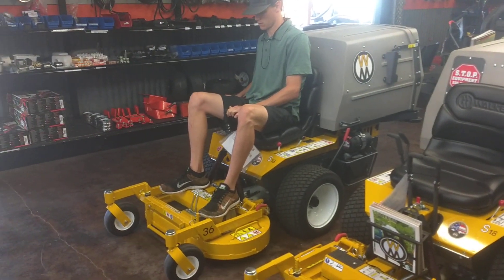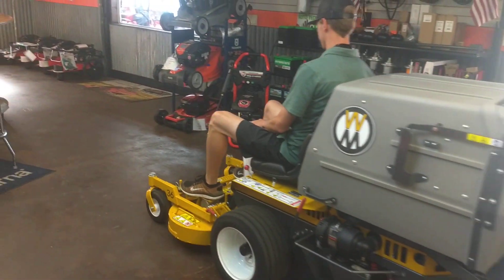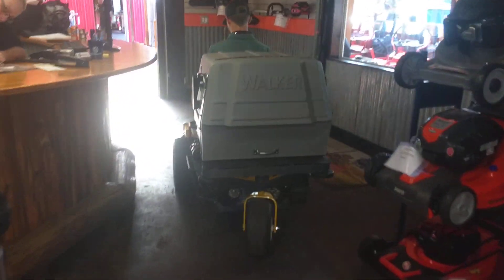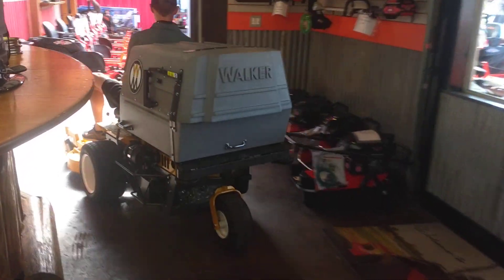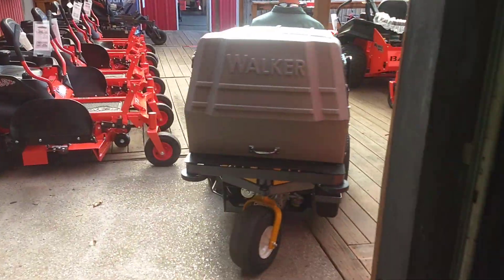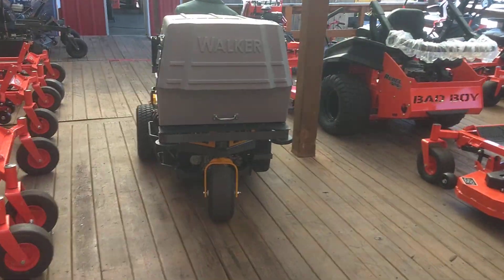Alright, so the salesman is going to take it out of here, out of a tight fit. I can't say that I drove it off the showroom floor because I didn't.